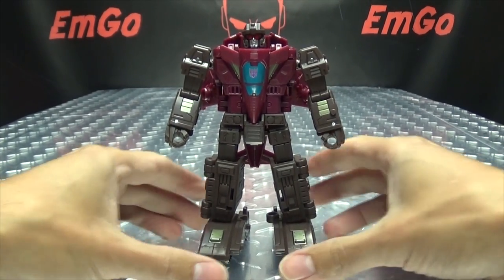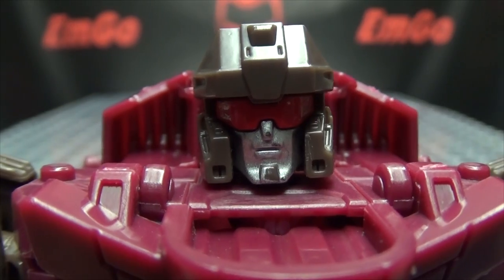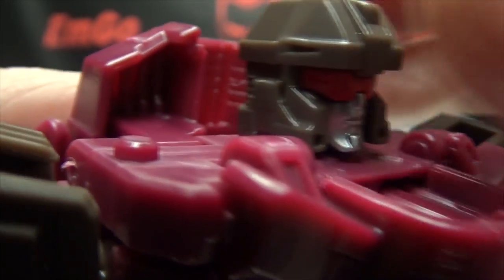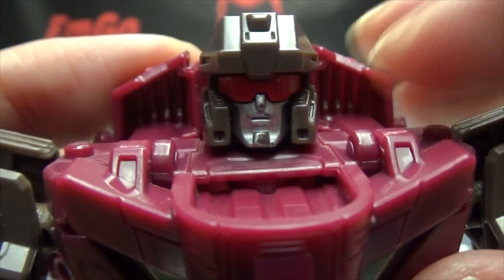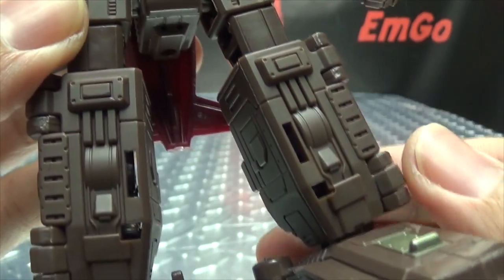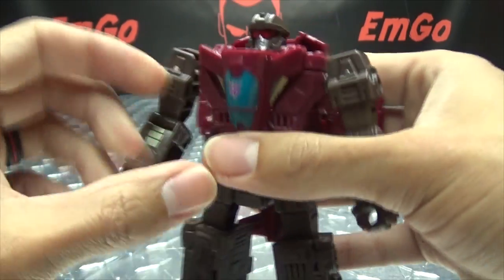And there you have Skytread in his robot mode. He's a pretty good looking bot in my opinion. Let's get in close for a look at the head — there's some nice silver paint on the face and red for the visor. The paint got a little scratched up on mine, unfortunately. Nice detail in the body and arms, with more of that dull gold. Nice detail in the midsection going down the legs and his big tread feet. Some nice heels come out as well, making him nice and stable. The backpack is pretty much the majority of the jet, which still works out pretty well.